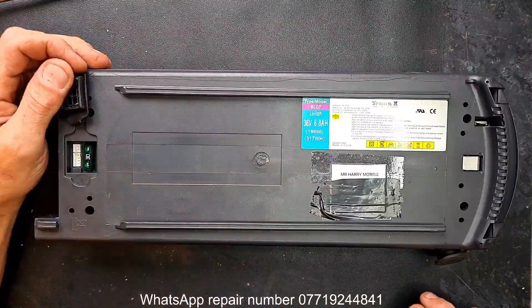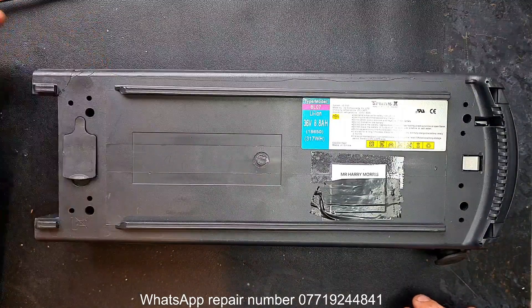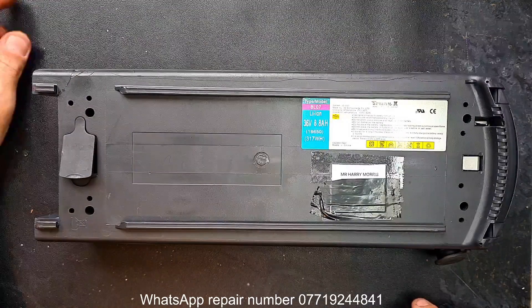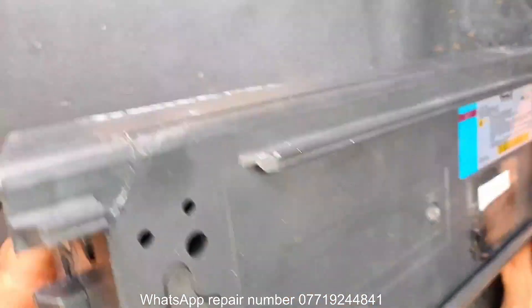What I can tell just from the outside case is it seems to be a smart BMS of some sort — as in, it communicates to the controller via the TX and RX line, UART protocol. CANBUS is relatively new and this is an old-style battery, so it communicates via UART. It comes with a note.